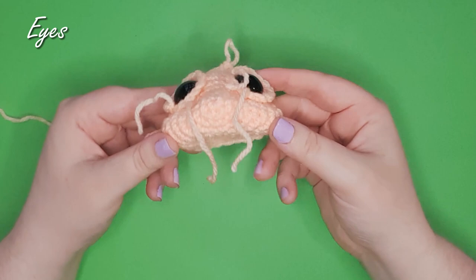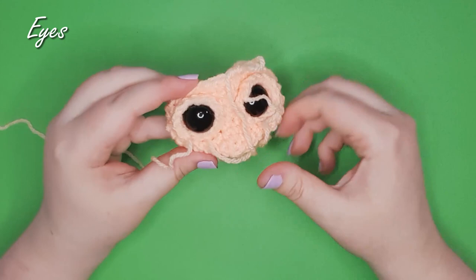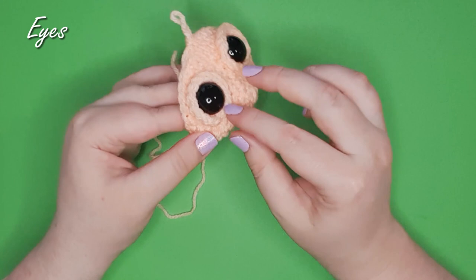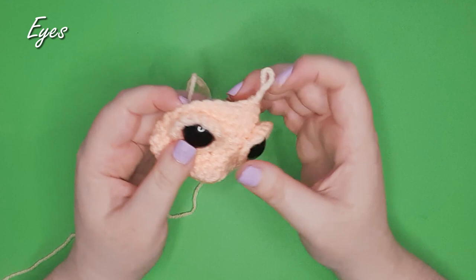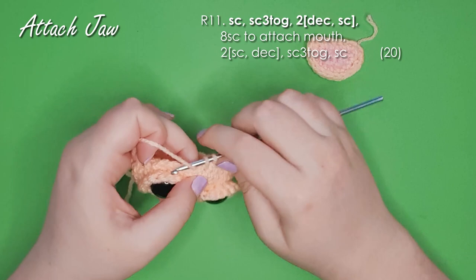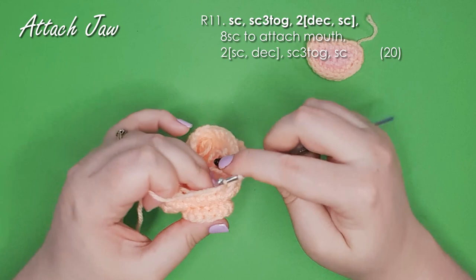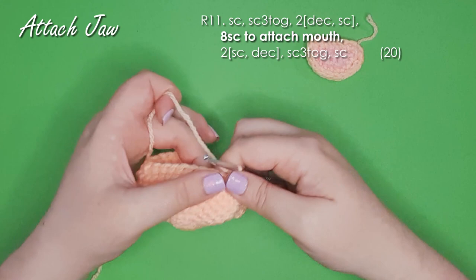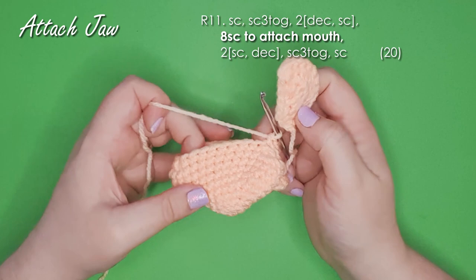I'm just going to pull all these strands through to the inside of the piece so I'm working a little bit neater. Later on during assembly, we will be sewing the lower edge of these eyes down to the head, which will stop them from sticking out quite so much — so don't worry if yours is looking very binocular. Now we're going to carry on making the head, and in the next row we're actually going to be attaching our jaw. We're going to start by working a series of single crochet and decreases until we reach where we want the mouth to be attached.